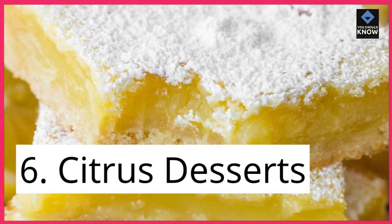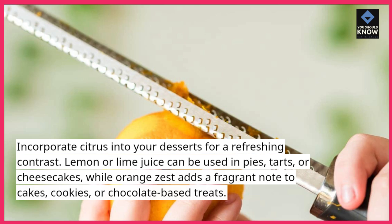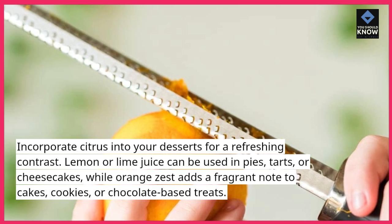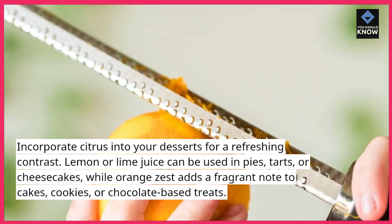6. Citrus Desserts. Incorporate citrus into your desserts for a refreshing contrast. Lemon or lime juice can be used in pies, tarts, or cheesecakes, while orange zest adds a fragrant note to cakes, cookies, or chocolate-based treats.